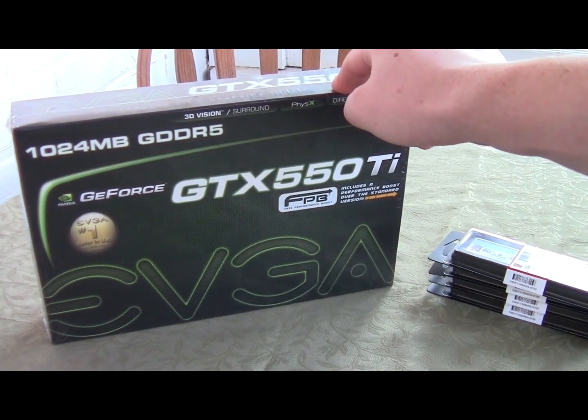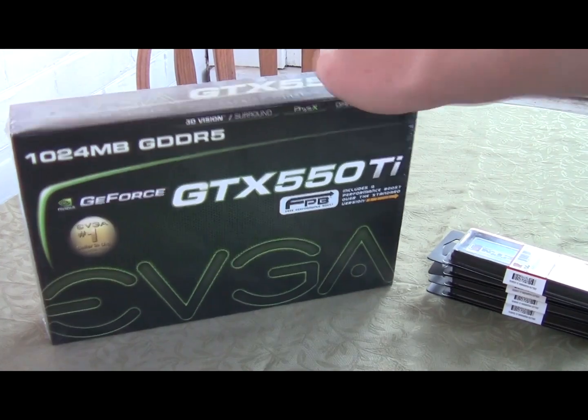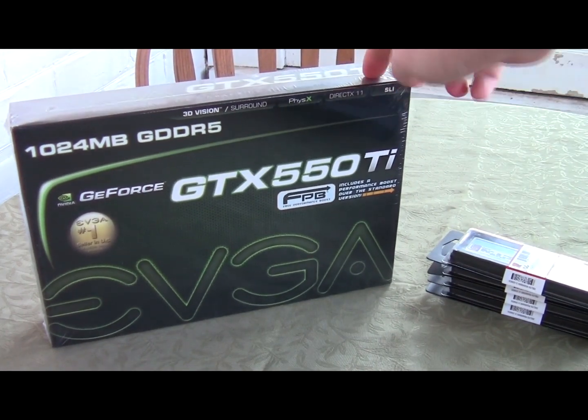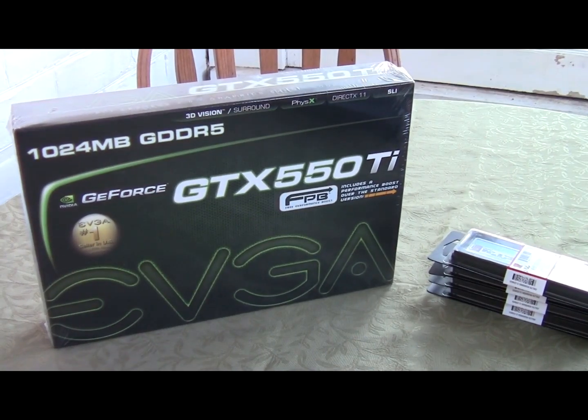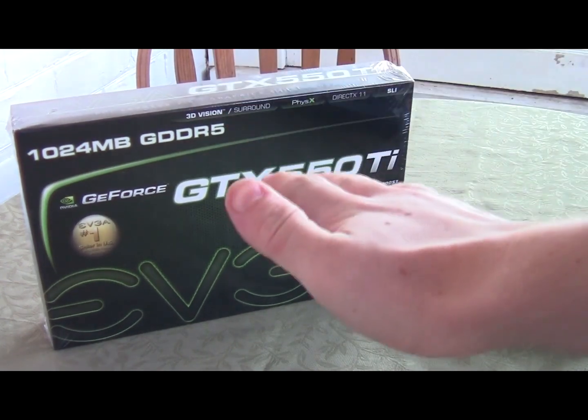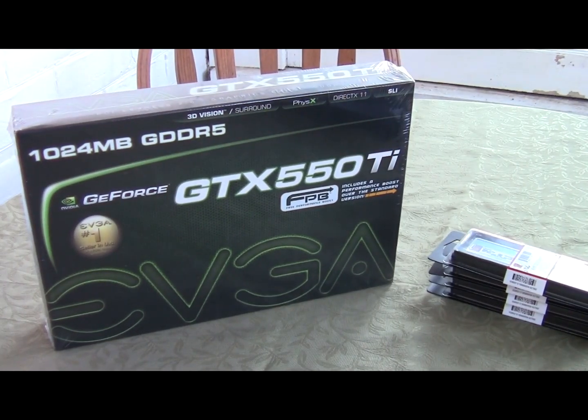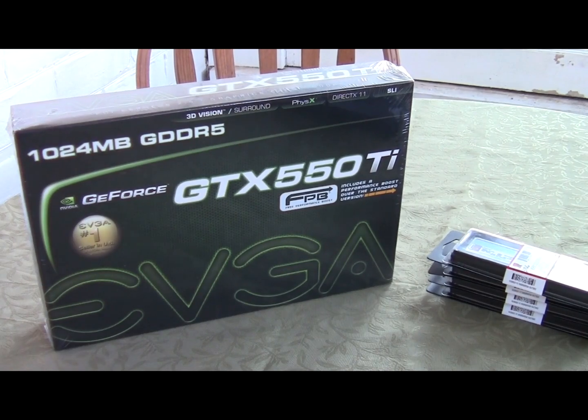It has 104.5 gigabytes per second memory bandwidth, PCI Express 2.0 x16. We have dual DVI and mini HDMI. This card is SLI compatible. Max analog resolution is 2048 by 1536; max digital is 2560 by 1600. Note that the minimum power supply requirement for your complete system is at least 400 watts.